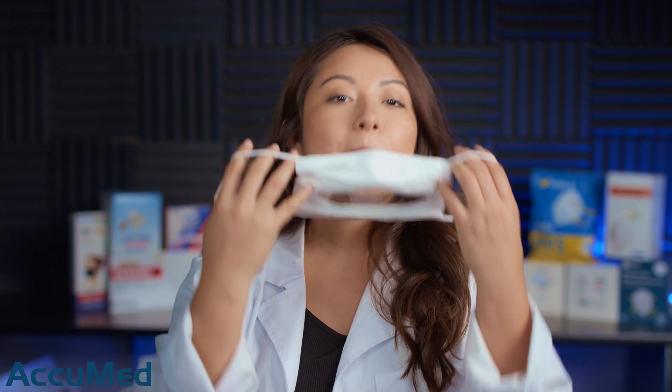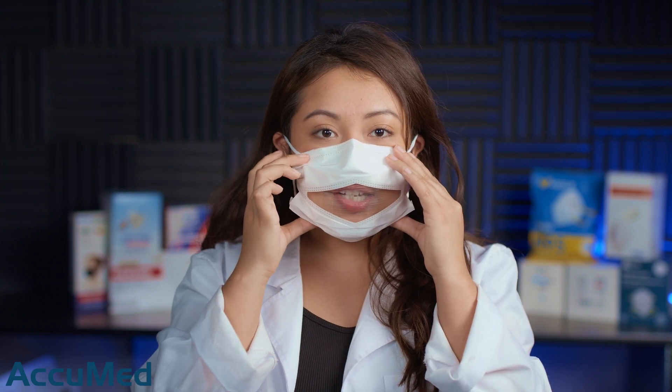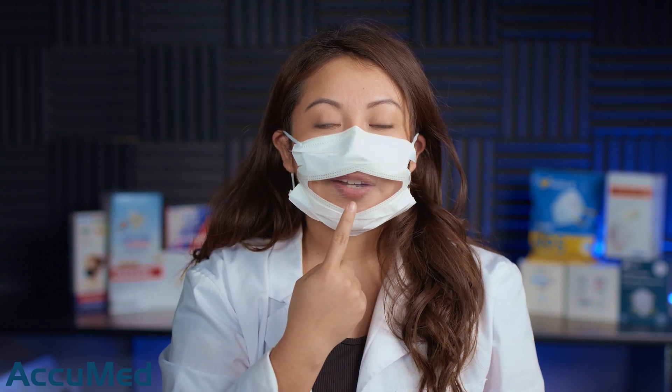I'm going to put these on really quick before we run them through our TSI machine. They do actually come with a nose wire. I'm going to play around with the nose wire — it's so weird that you can actually see my mouth. One thing I am going to point out is that it does build up a lot of condensation. I feel like I am getting a lot of moisture and you can tell it's getting foggy, and also my lips are touching the mask as I am talking.